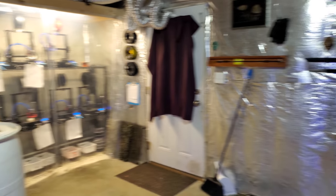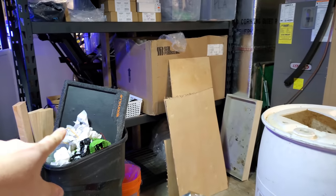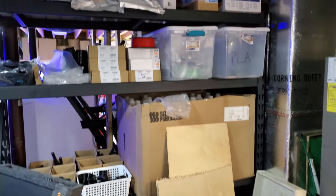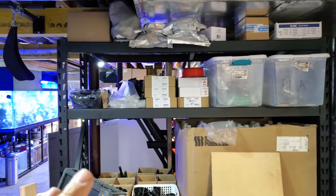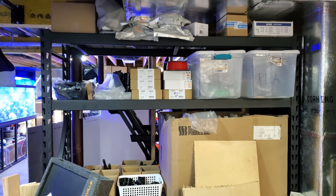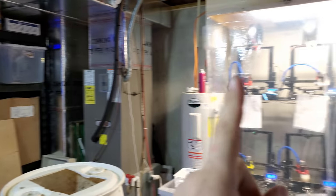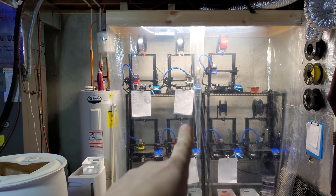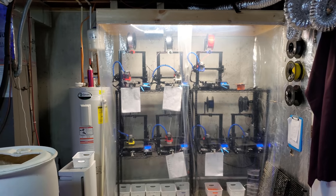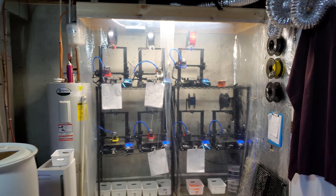Moving over to my giant mess — I've got my barrel here which I use for water changes, and then my shelving that I set up about two months ago. It holds the filament, extra 3D printing items, bottles, jugs, all that kind of stuff. My plan is to put an additional shelf here for a little bit more storage.